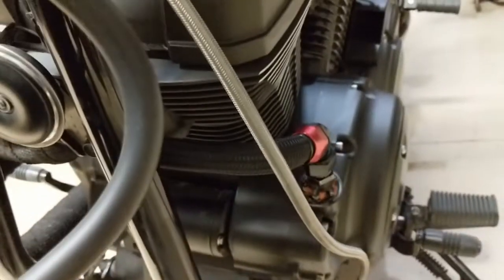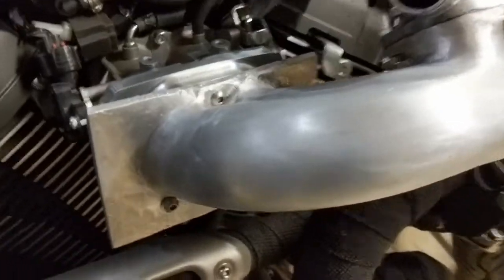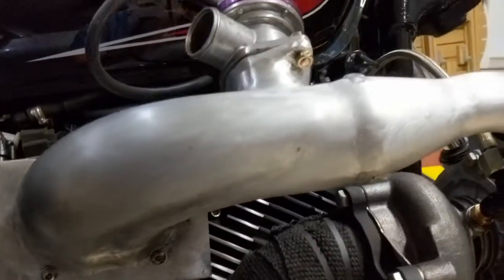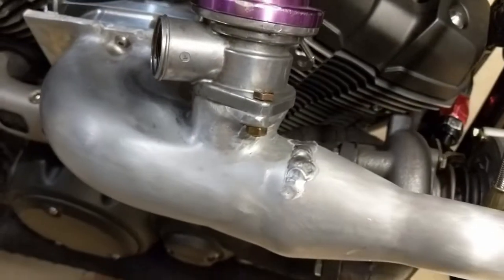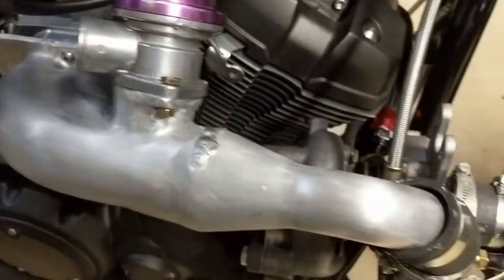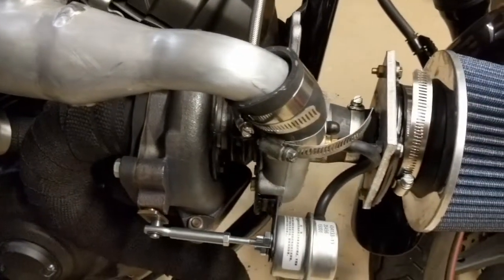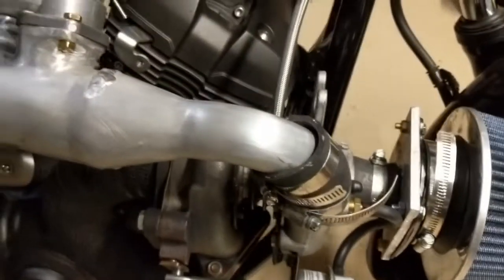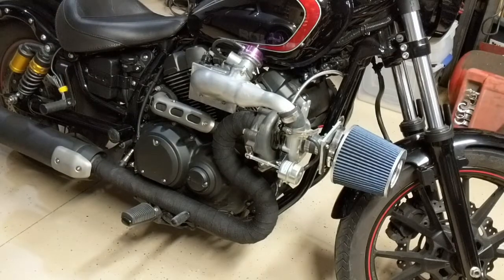Here is the finished intake - we used the stock bolt holes and fabbed one up. We had to do some reinforcements on the welds to keep it from breaking apart. The coupler there is actually a radiator hose we used since the size is about an inch and a half - it was tough to get the right size. Now we're going to take the intake off and show you how we constructed it and what it looks like when everything's apart.